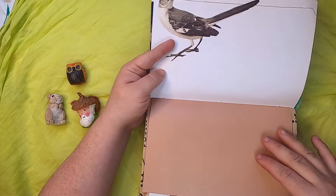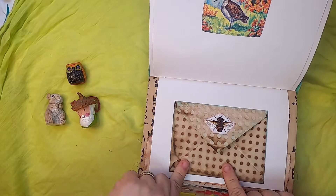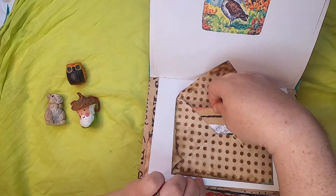This is a vintage bird card — below that's a sandpiper — and below that we have a coffee-dyed envelope that I dyed myself with a bee on it. You open it up and there is a journal card inside with a little gnome.